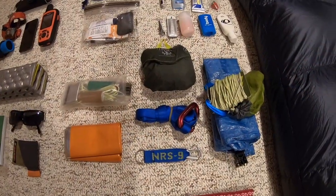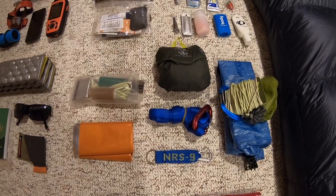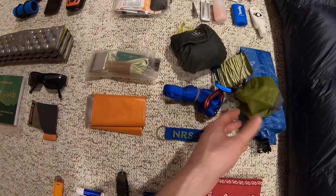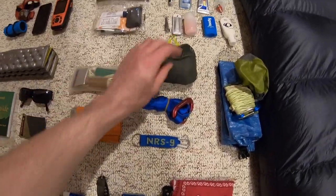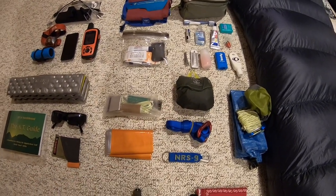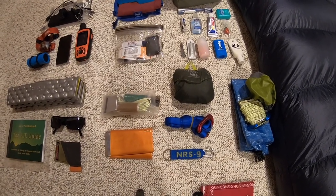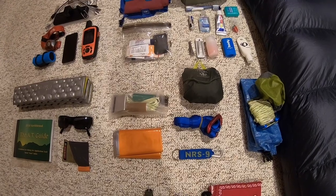For miscellaneous items: I have the Z-Packs bear bag with Z-line, a simple little climbing carabiner attached to the end, and a tiny stuff sack with pebbles in it to make tossing it over a branch easier. Really nice and lightweight combination. I also have the Osprey rain cover for my backpack, coming in at only 3 ounces. I like the rain cover — I do have things in Ultrasil stuff sacks for a second layer of protection — but the rain cover keeps my pack as dry as possible and prevents the pack fabric from absorbing water and getting heavier.